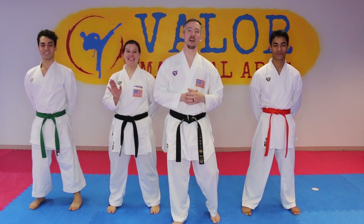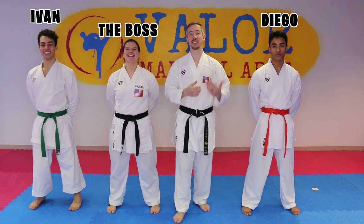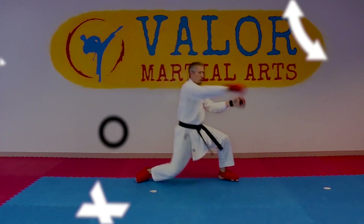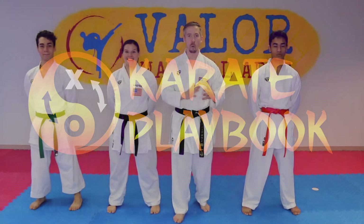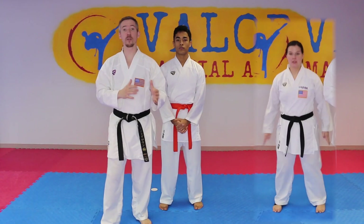Hey, what's up team? Nick from the Karate Playbook, and today we actually have a couple people joining us. We're gonna be starting a brief series on how to apply some kata techniques to kumite. What we're gonna do is break it apart and do a video for each of the Heian katas to start. Jumping right into Heian Shodan.